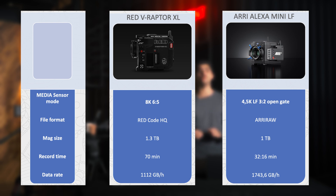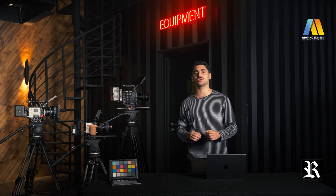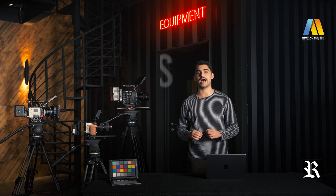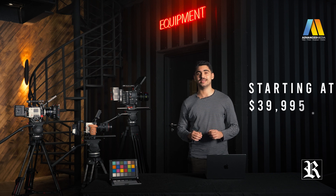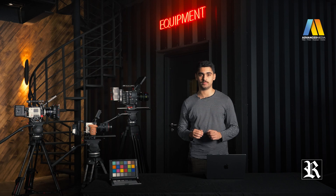This is really where RED makes a difference. It is feature-packed, from the amazing colour science to the high frame rates and the ridiculous 17 stops of dynamic range and much more. With the price it has, the V-Raptor XL is a very tempting option in the current market. You really can't go wrong if you buy this one.